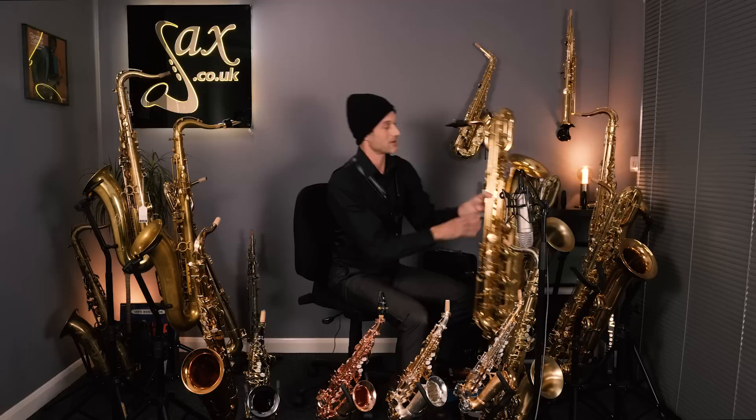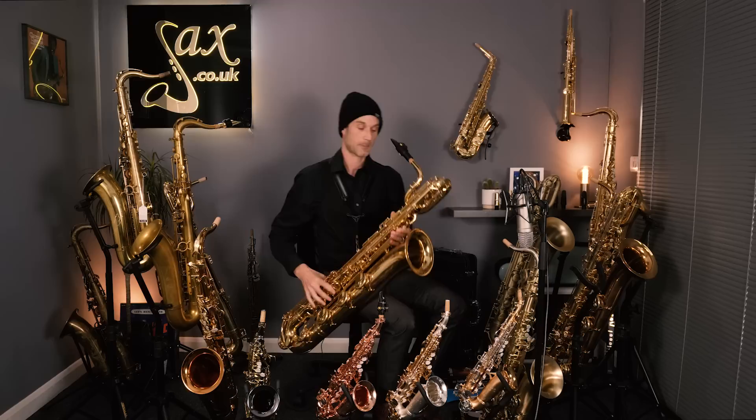I mentioned it right at the start — we have this baritone by Yamaha, the YBS62. Thunderous big sound. Let's see how this one goes.